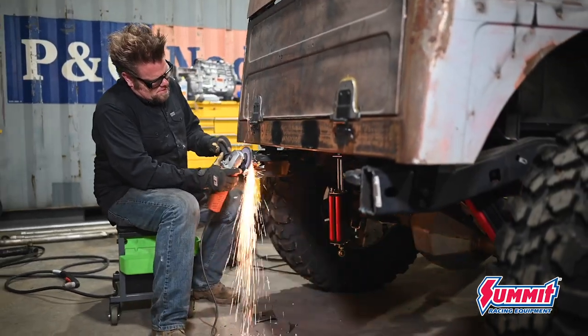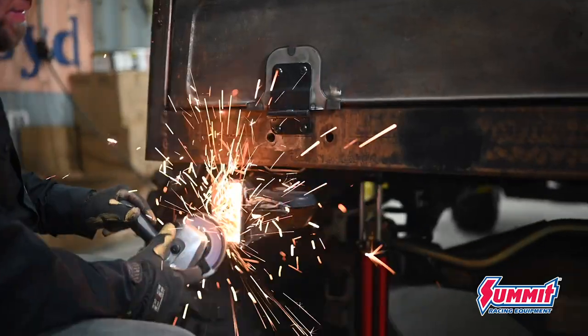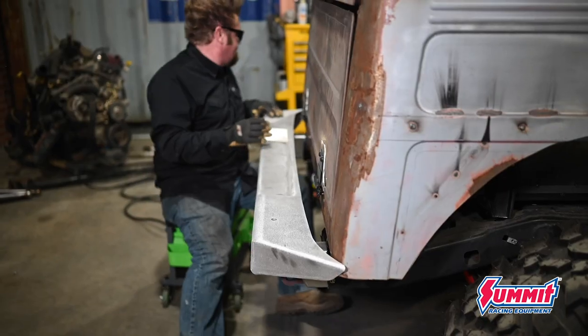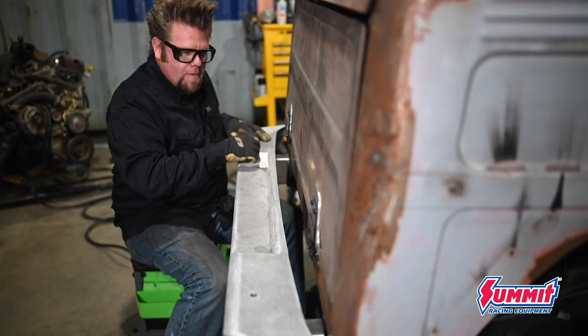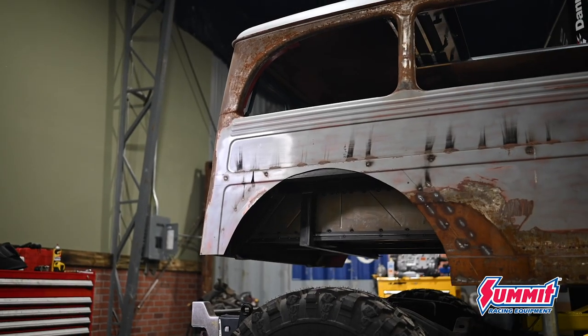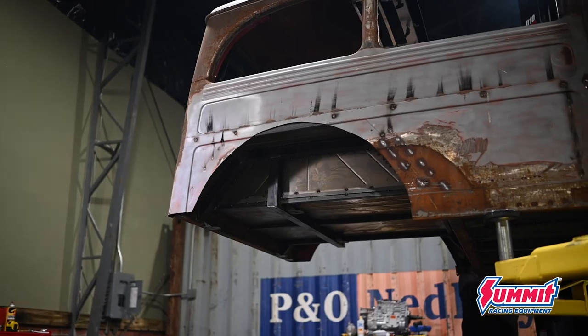To get the rear bumper to fit perfectly, it's gonna need some cutting and trimming. The width is okay but the height needs to be adjusted for the wagon's body, which means a lot of chopping on the back of the frame along with some slight trimming on either end of the bumper itself.